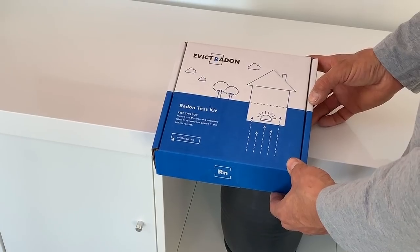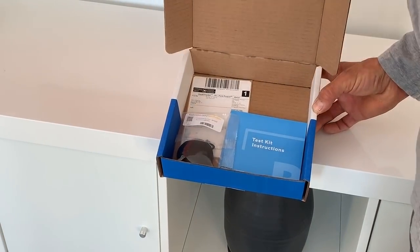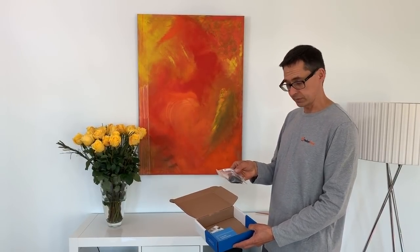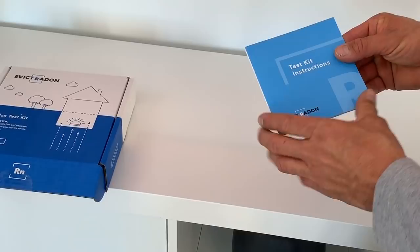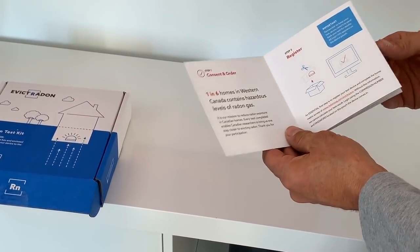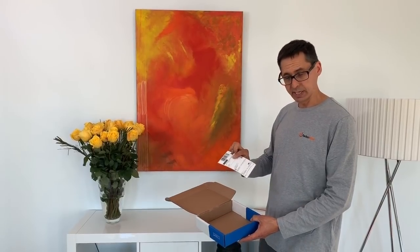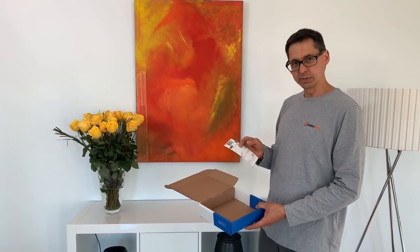So we've got our Evict radon test kit in the mail — let's take a look inside and see what's in it and what to do next. When we open it up, we're going to find a couple of items: one, our detector; two, the test kit instructions; and three, prepaid shipping to the lab.